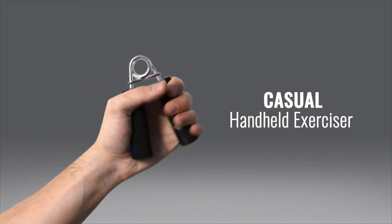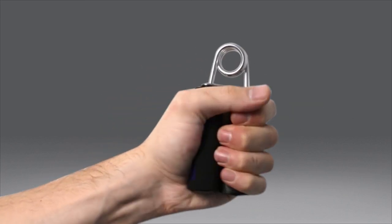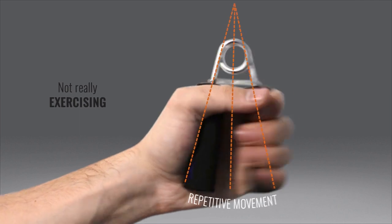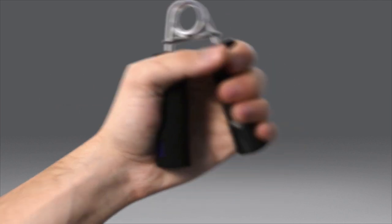So you get a casual handheld exerciser, but pretty quickly you learn that they're not really working you out. At best, they let you repeat a movement with the same amount of resistance no matter how much force you apply.